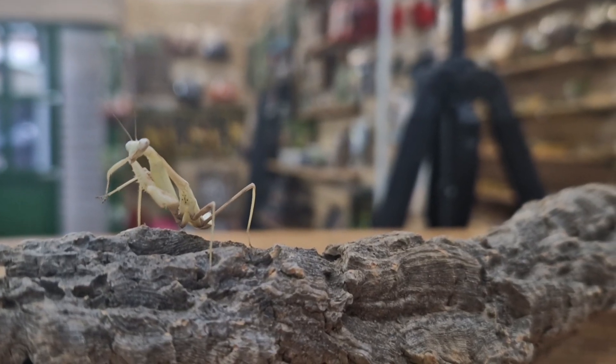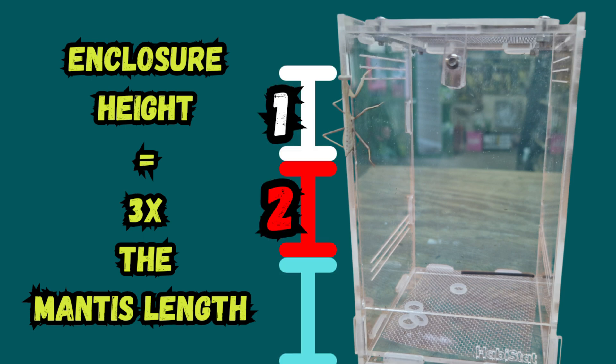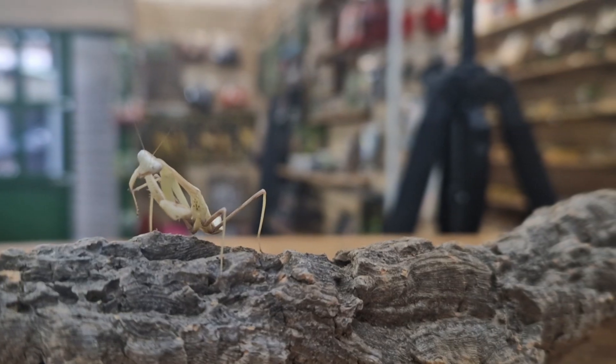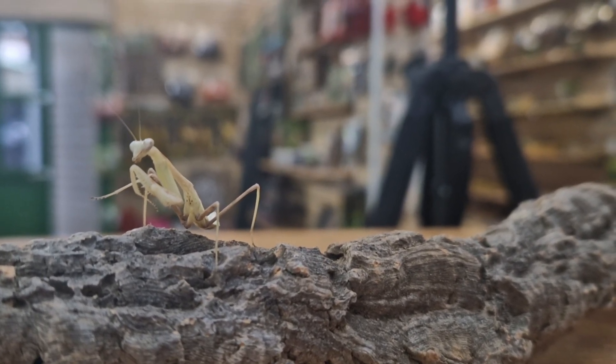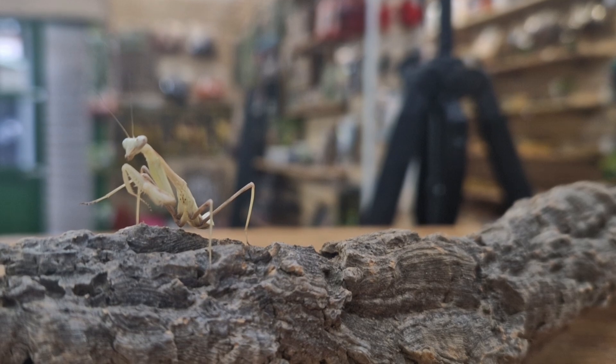Let's go over their enclosure and enclosure sizes. You want an enclosure with a height of at least three times the mantis's length. These guys spend the majority of their time upside down at the top of their enclosure and gravitate towards height, so ensure they have more height than length, width, or depth. Your enclosure size will depend on the size of your mantis, and since they grow rapidly, I'd highly recommend having different size enclosures ready to use as they grow.